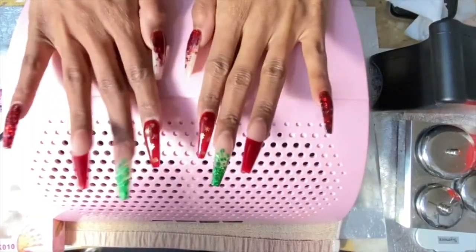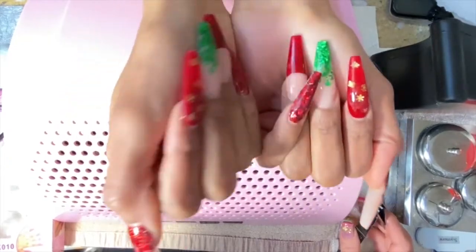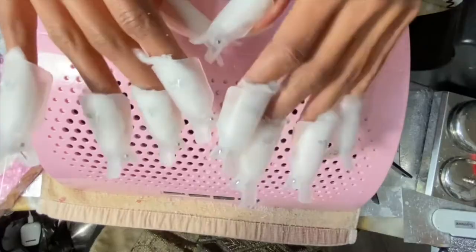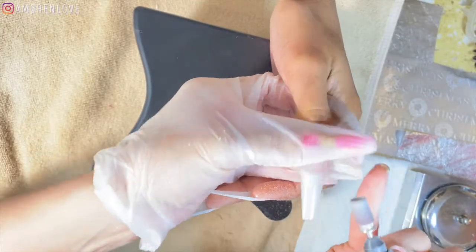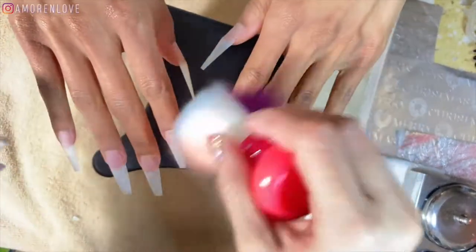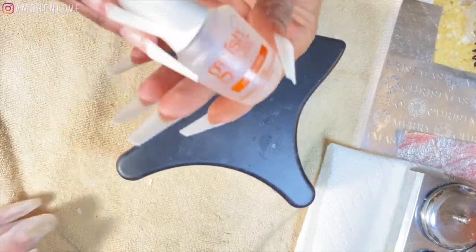Let's get into it! So these are the Christmas nails — they got so much love, everybody liked them and so did I. If you want to see all her tips and tricks on how she removes acrylic nails, definitely go to her channel and watch that video. For this video it's going to be all about the design of the nails.